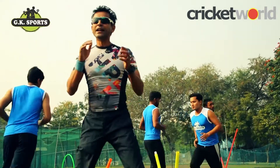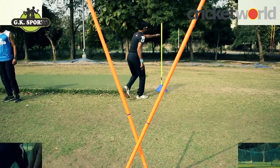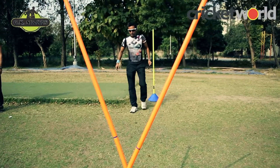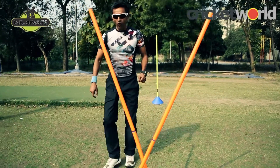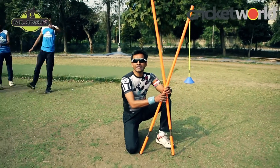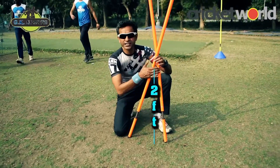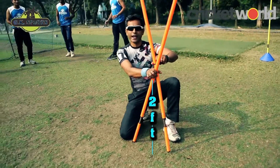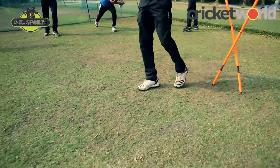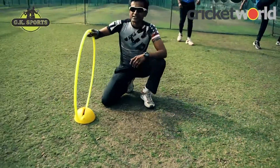I've brought in some agility, so it's jump and agility put together — one more challenging step. This is my starting block, the yellow pole. From here, one, two, three, four, five — five meters. I have crossed two poles to create a hurdle; this is two feet in height. From here again the distance is five meters — one, two, three, four, five.